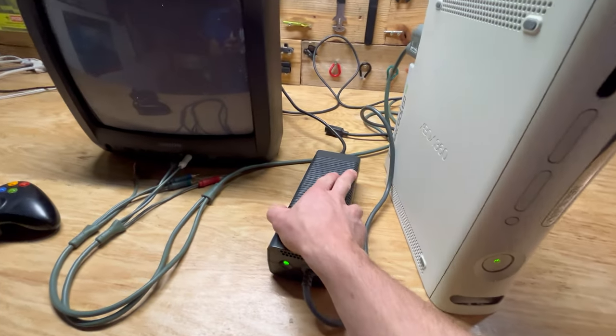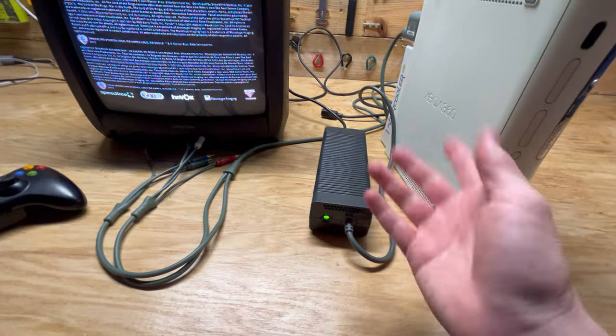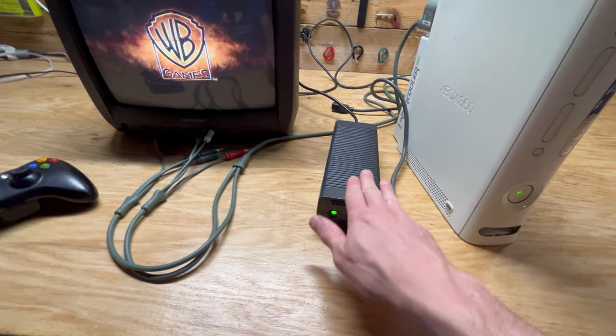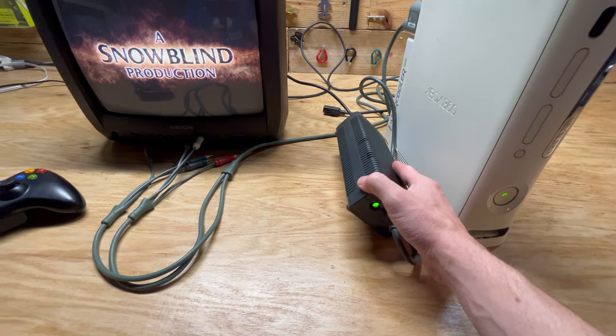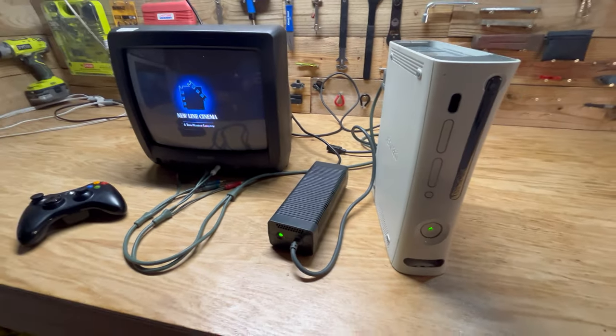I'm not sure exactly why it does that, but if you turn yours on and get a red dot, don't think immediately that you need to throw it away. Give it a chance — unplug it, let it charge up for a little bit. I think there might be either a capacitor or a battery inside here that goes bad and needs some time to charge up, especially if you haven't used it in a while.